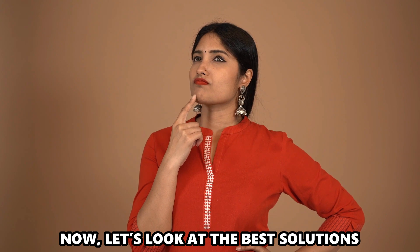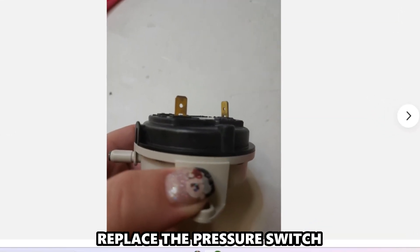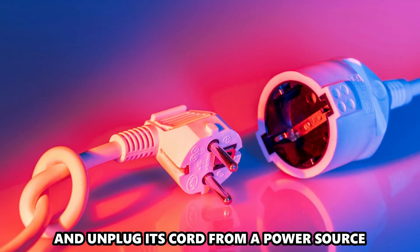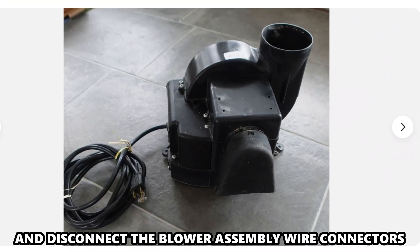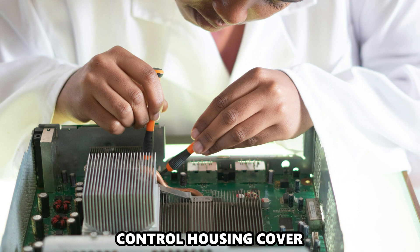Now let's look at the best solution you can apply to fix the error: replace the pressure switch. Turn off the water heater and unplug its cord from the power source. Shut off the gas supply and disconnect the blower assembly wire connectors. Unthread the screws holding the control housing cover.